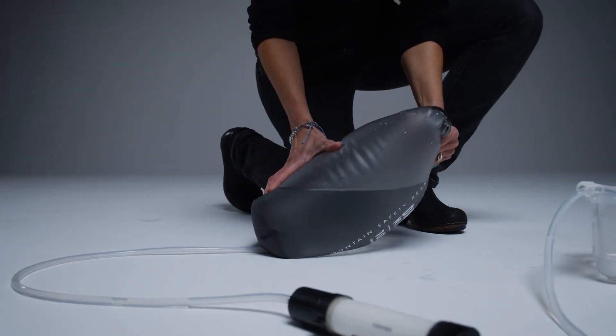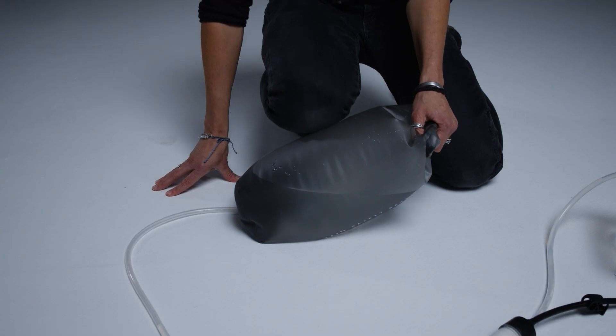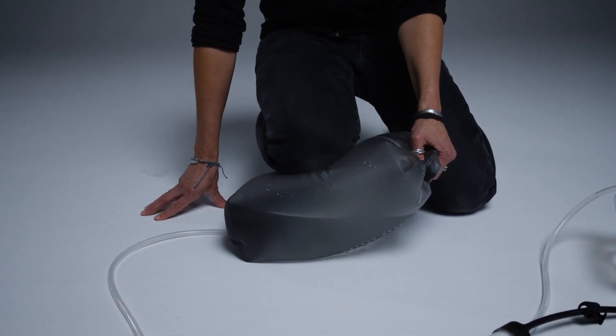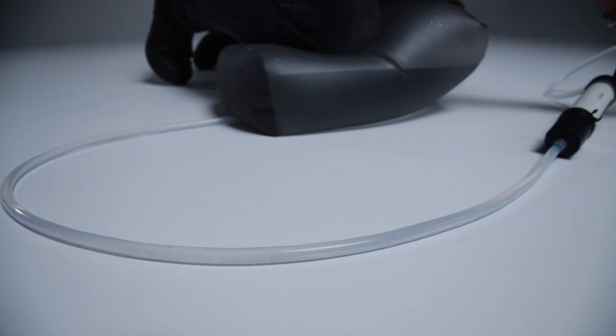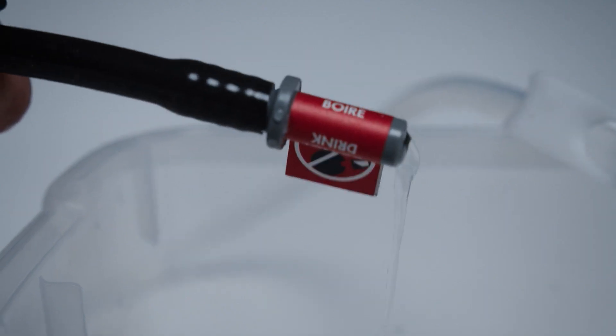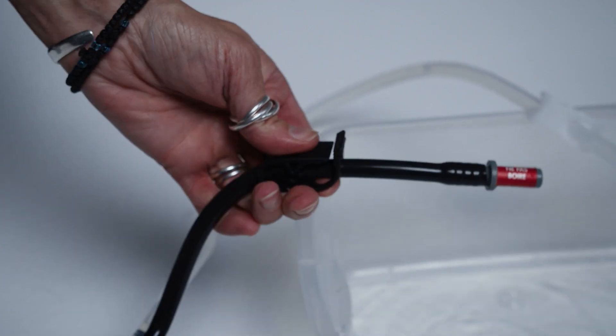Now flip the reservoir so that its hose port is down. Holding the closure strap, kneel on the reservoir and force water through the inlet hose. Make sure no air enters the hose. Open the purge clamp to purge all air bubbles from the cartridge, then close the clamp.